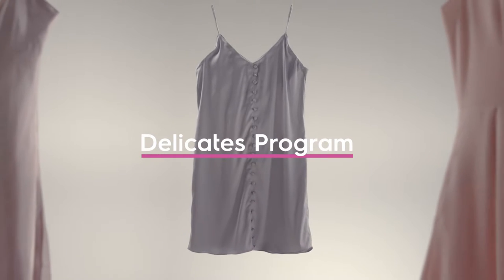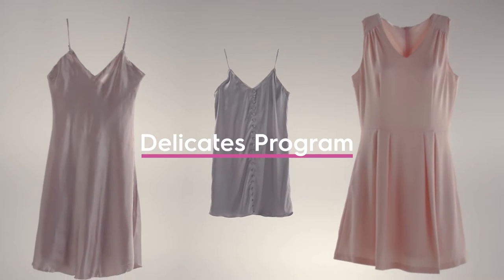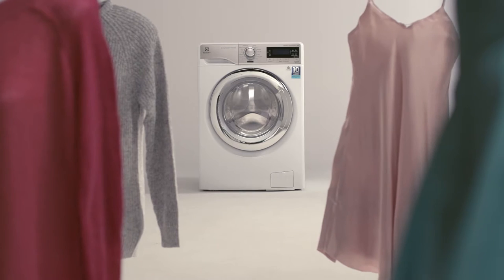For more delicate synthetics, you can choose the Delicates program. Just select the delicate setting before loading your laundry for a gentler spin.